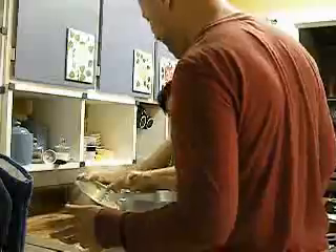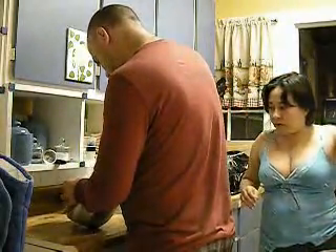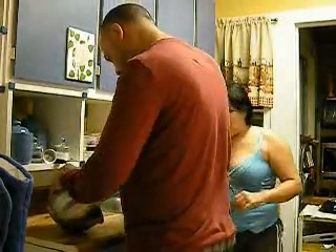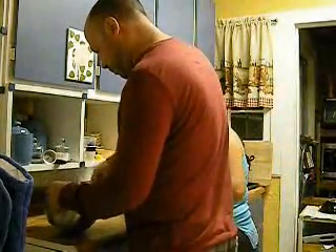Until it's white. The butter is yellow — how is it going to become white? It'll be white, white. Stir it, Chris. I am stirring it.